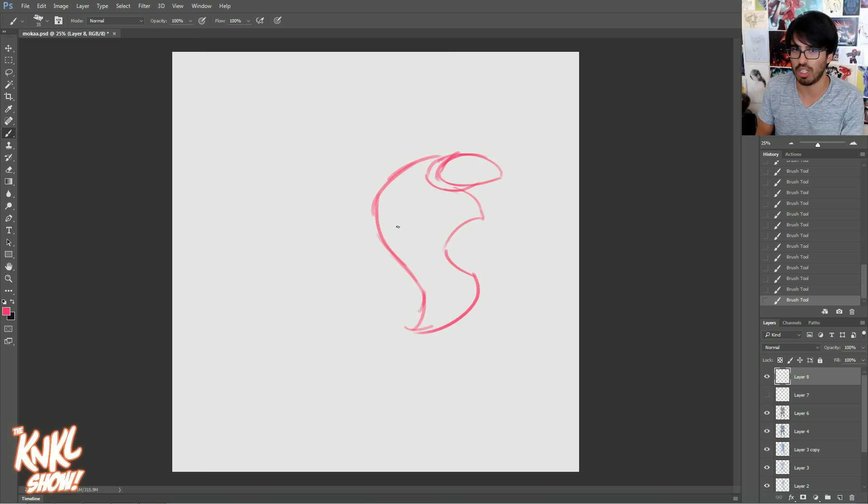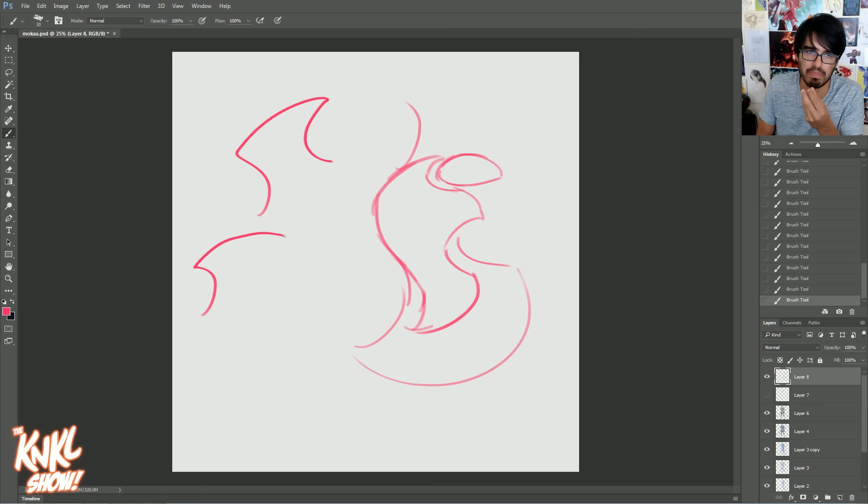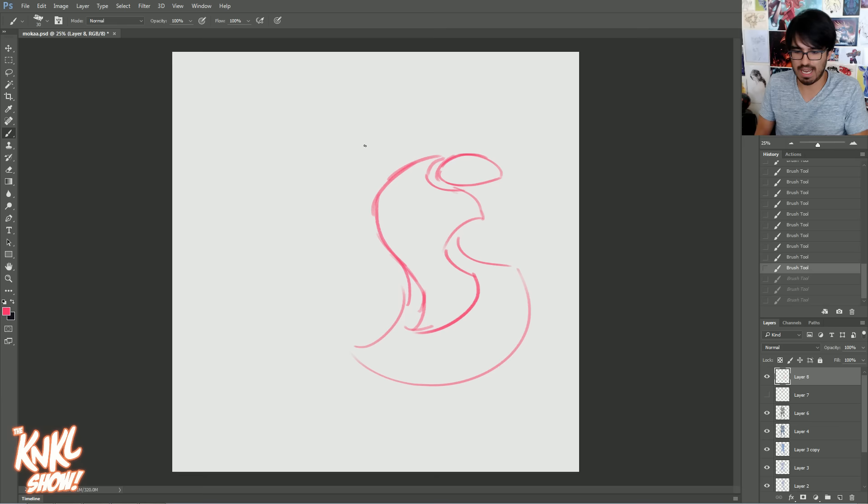Let's throw something like that in there. We already have a large shape, medium, and then this little space in between is our small shape. You can build off of that — allow your mind to go, but see how there's a shape language in this. The shape language is sharp points followed by curves.